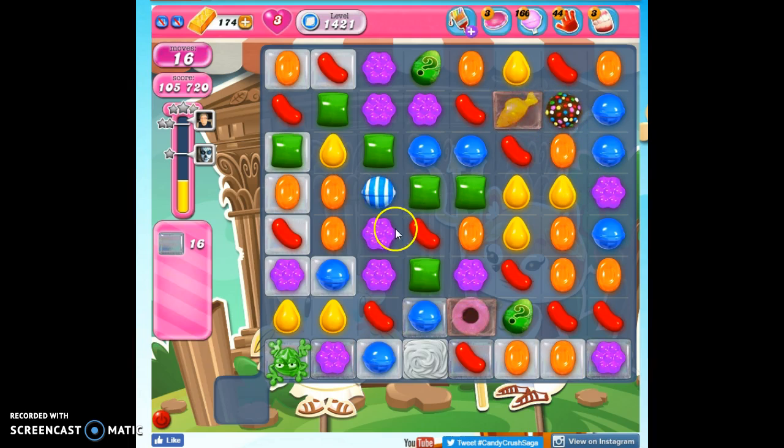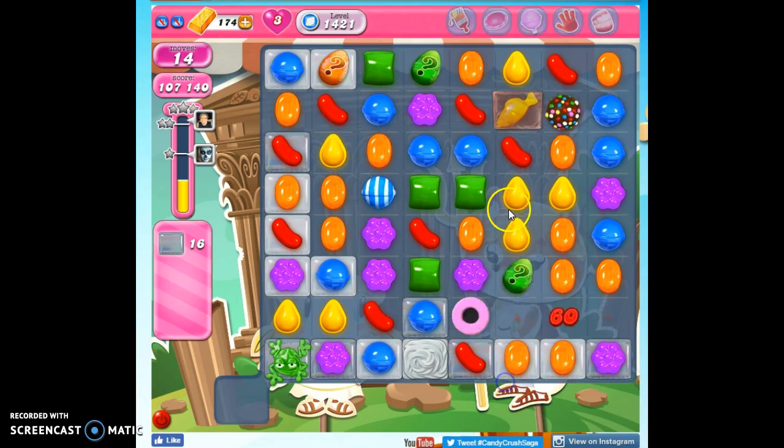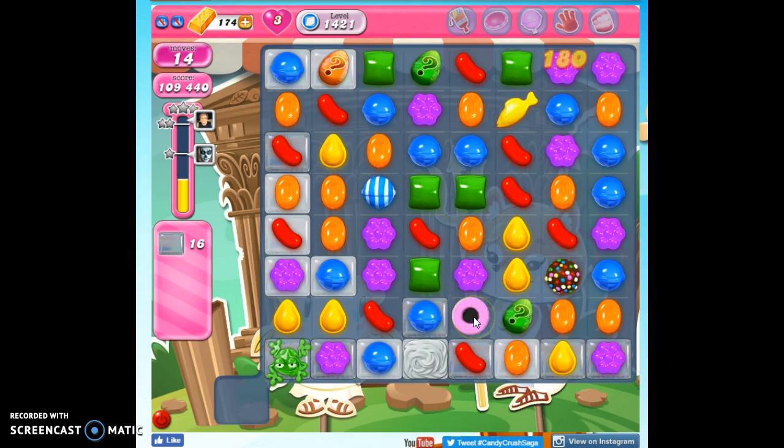I'm not going to try to pair those two together. I don't really like the combination of a color bomb with a fish. I do love a coconut wheel.